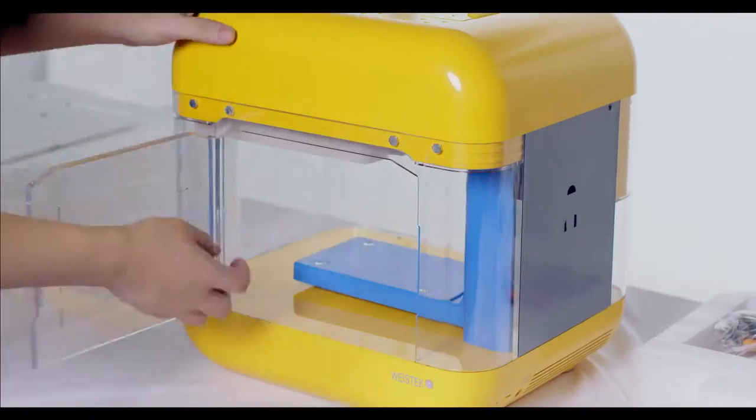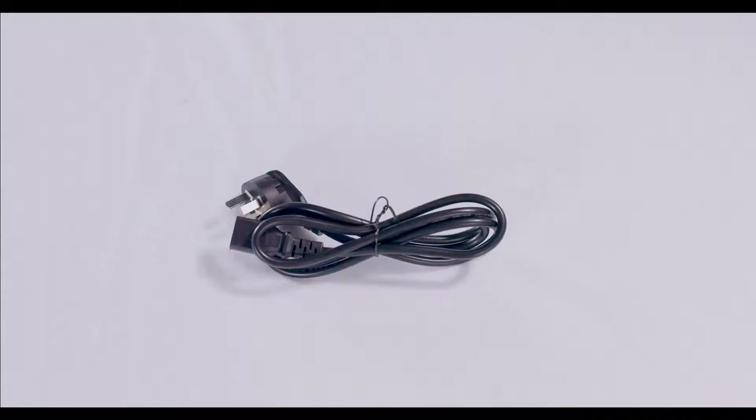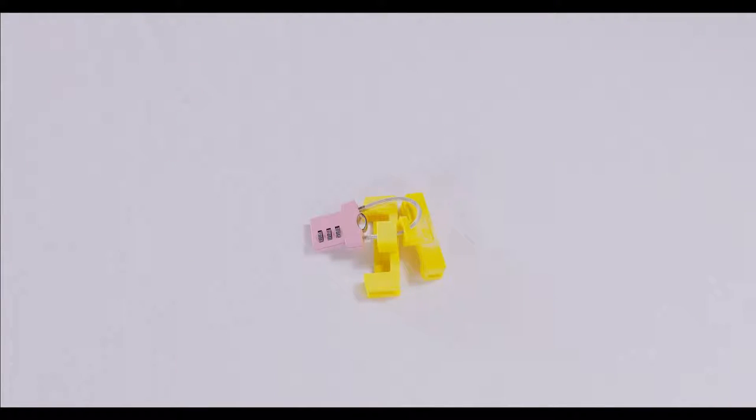It comes with accessories including one roll of filament, a power adapter, a power cord, two decorative magnets, a spool holder, a safety lock, and a pair of cutting pliers.